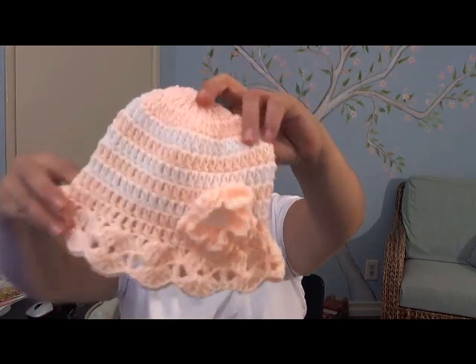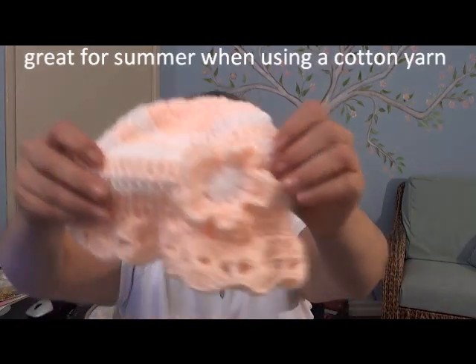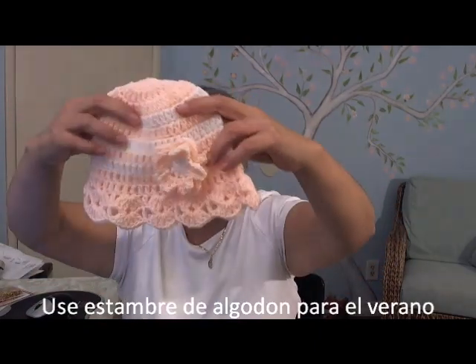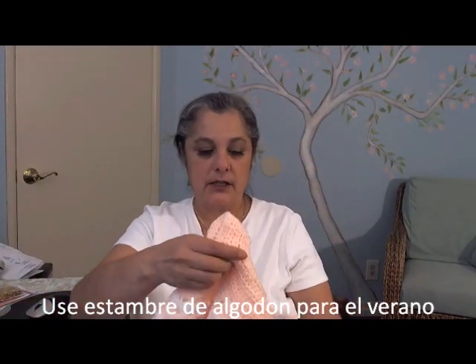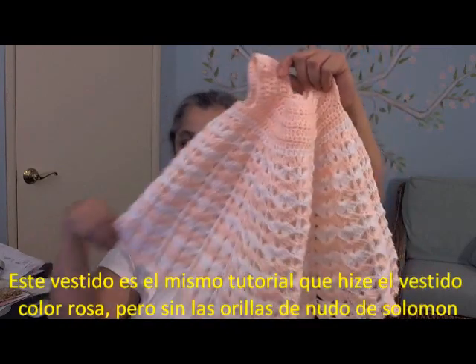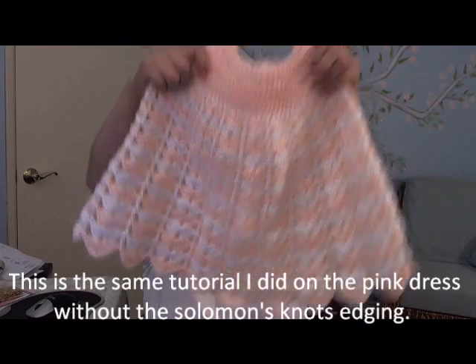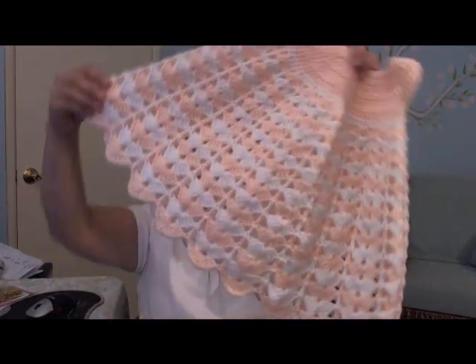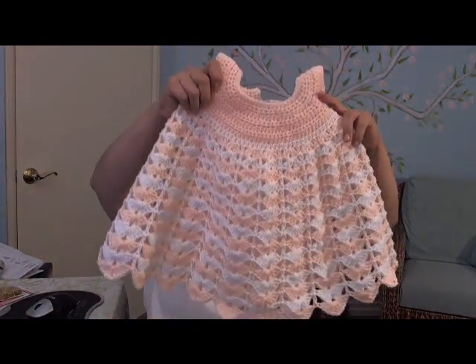Hello everyone, this is Rolanda from the All Cups channel and today's tutorial is going to be on this cute little beanie hat with a little flower. I will do the tutorial for the flower as well. This is just what we picked for summer or whatever you want to use it for. I made this to match this little dress — the same pink dress from a previous tutorial, just without the lacy edging. So let's get the party started.